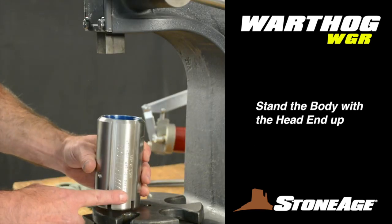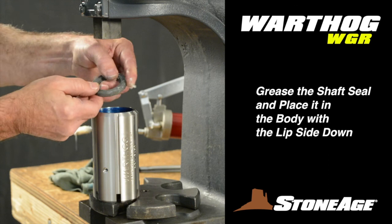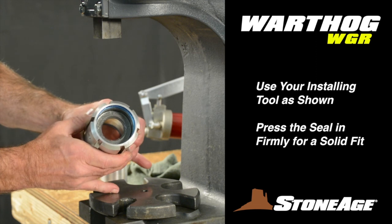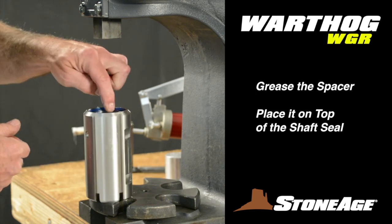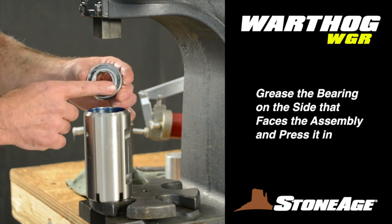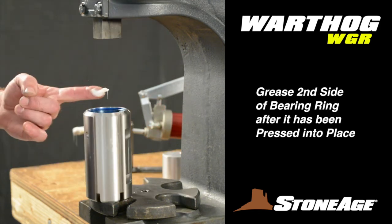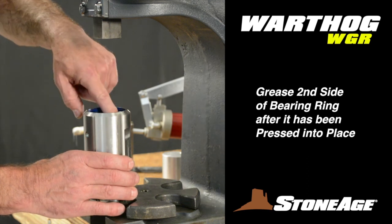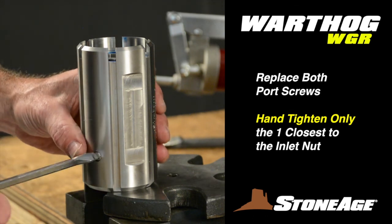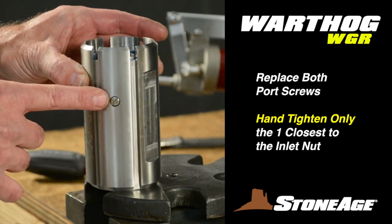Take the body and stand it so the head end is up. Grease and install the new shaft seal first with the lip side facing down using the WGR 182 installing tool. Follow that with a greased spacer, then grease the outside of the new sealed bearing ring and press into place — this bearing has no inner or outer race so it goes in either way. Brush white grease on top of the bearing before moving on. Replace both port screws, tightening the screw closest to the front end with a screwdriver, but only hand tighten the one nearest the inlet nut — we'll use that port to bleed viscous fluid.